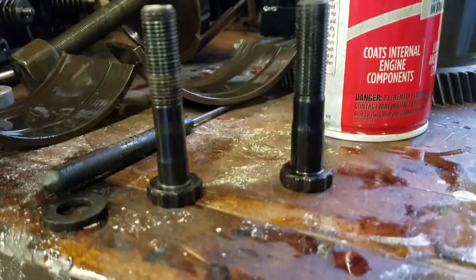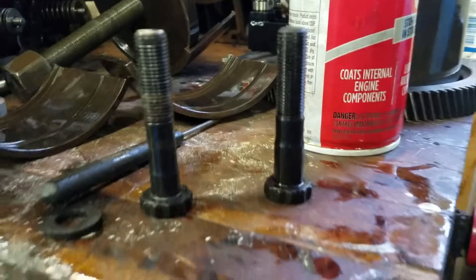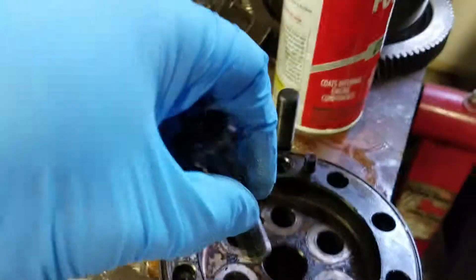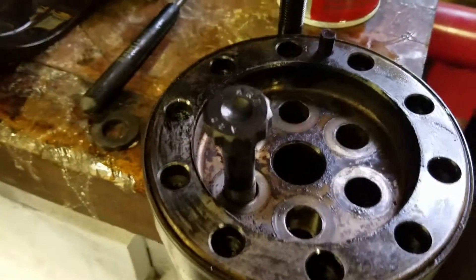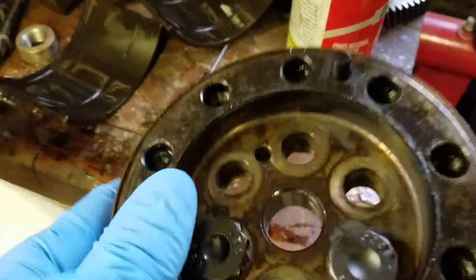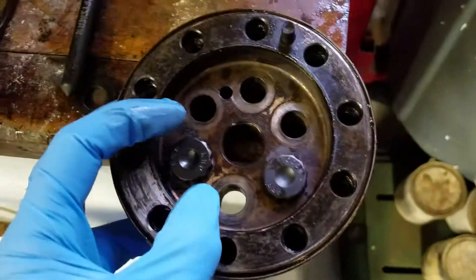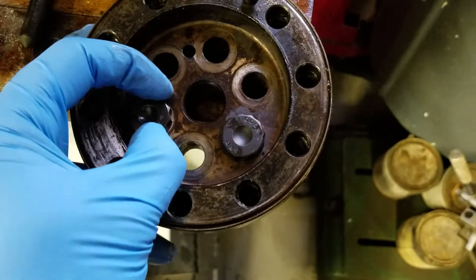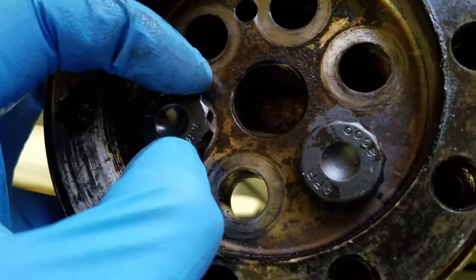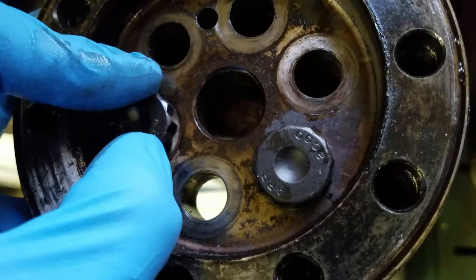Here's the difference between a regular ARP crank flange bolt and an RCD crank flange bolt, which is also made by ARP. We've got the regular ARP on the left, RCD on the right. You can see how much space this one has to move around in the bore — it's sloppy.